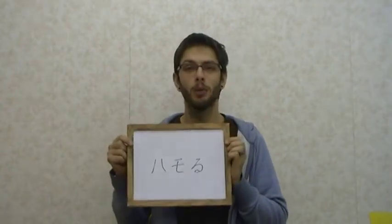Hey everyone, welcome back to LV on the YT. Here's another Shinoyaki Ego. Hamoru.